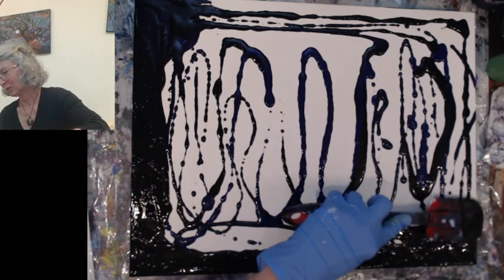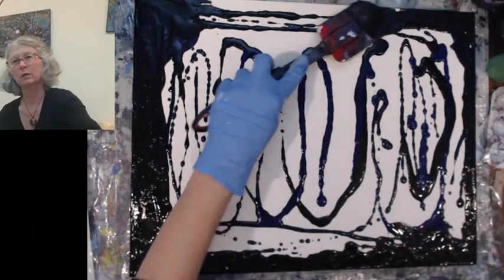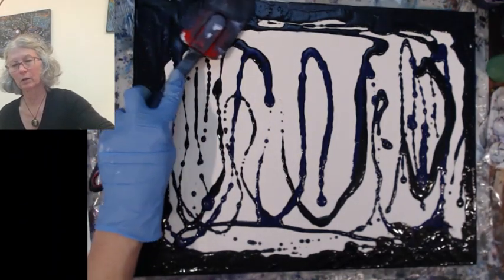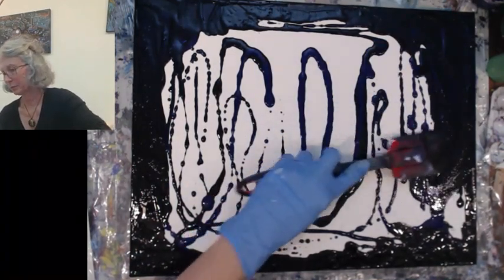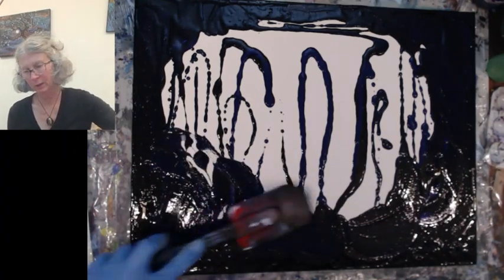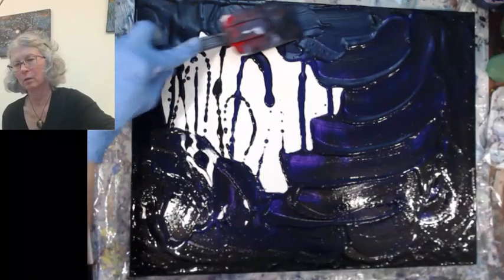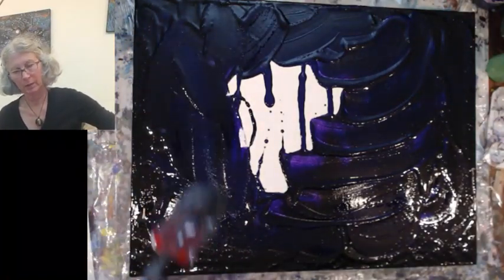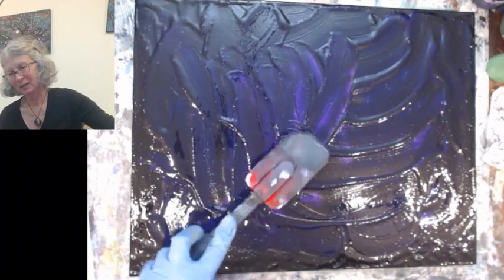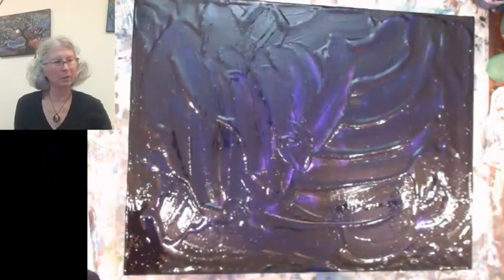I'm just going to try and push these — the edges on these things are always difficult. I should cut some swiping materials before I start this. We all have those movies we could just watch over and over again. So I know right now this just looks dark — it's actually got indigo and purple mixed in here. I'm just going to try and smooth it all out. A lot of it's prep work as much as the actual painting time. I'm just going to put that down there — better than wasting it, I guess.